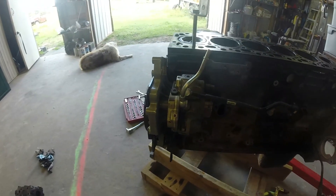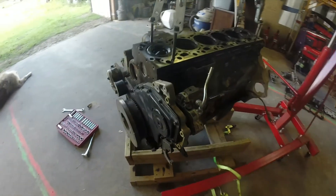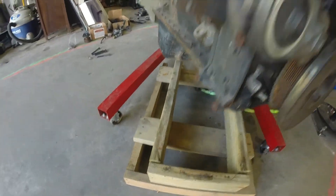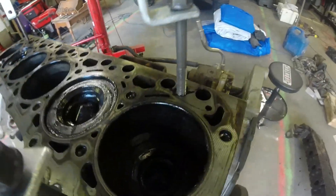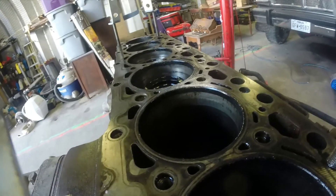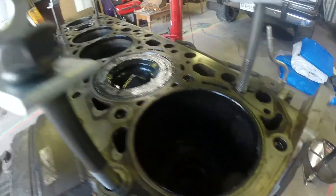Nice core CP3 — if anybody needs a core 6.7 CP3, I will be pulling it off here shortly. The motor rolls over just beautiful, pretty much effortlessly. Get number one down at the bottom.